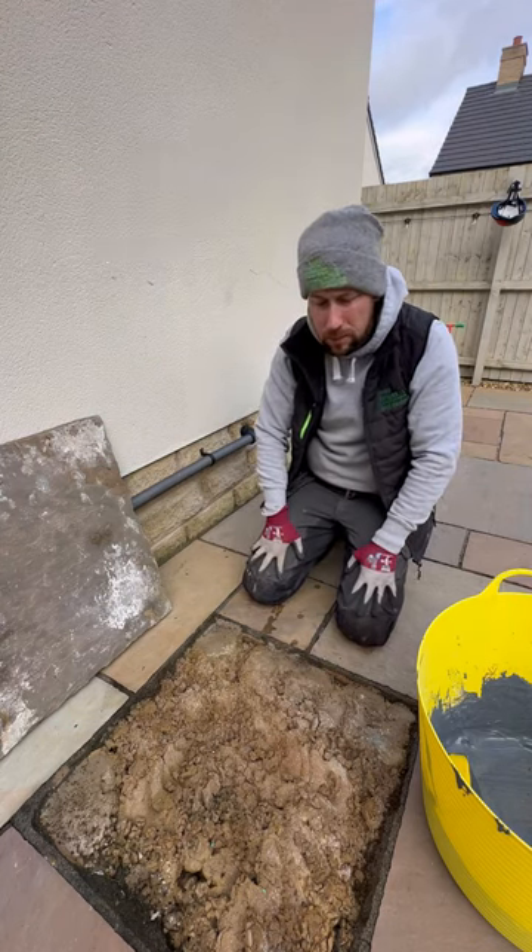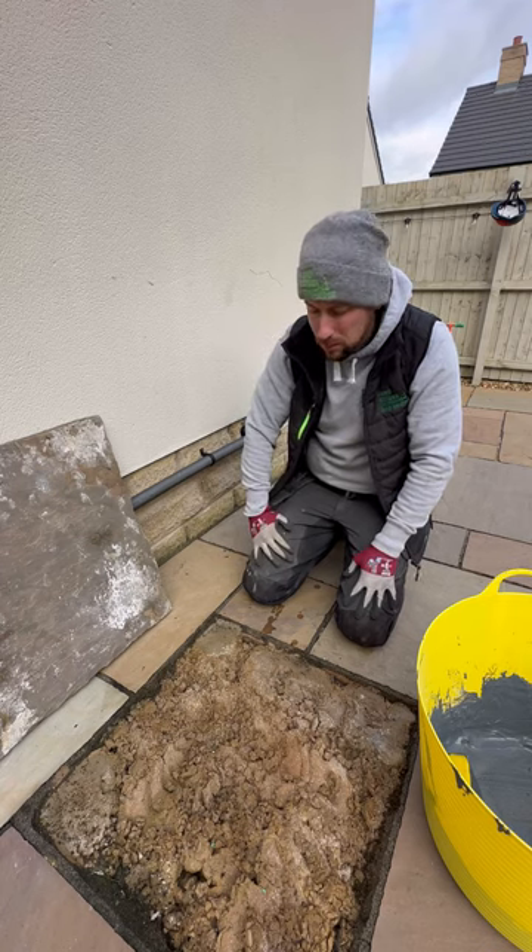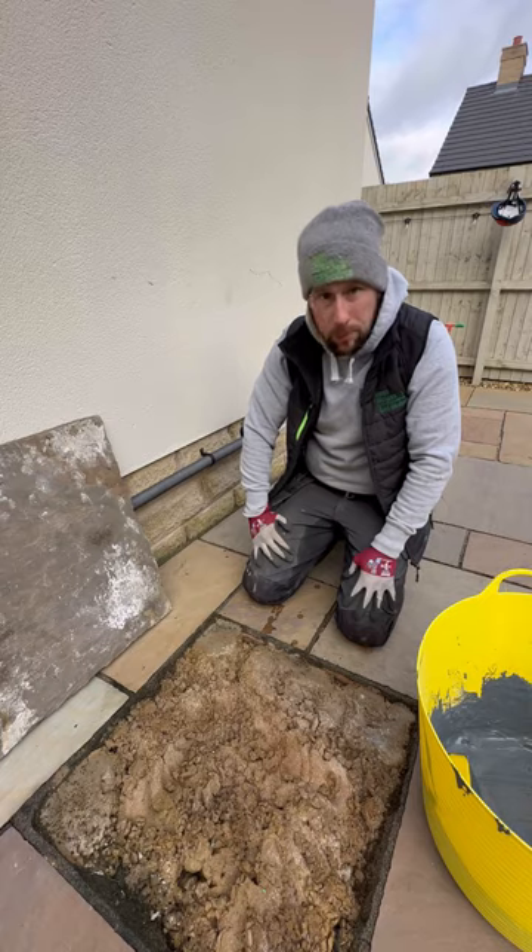It's literally falling to pieces. This will kind of just see him through — maybe get him another year out of the patio — but yeah, it needs ripping up and starting again.